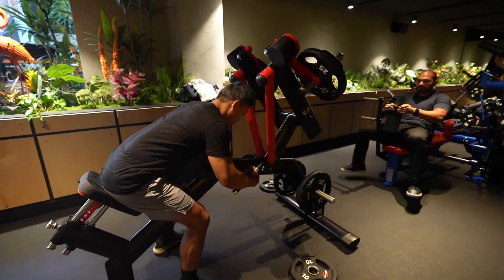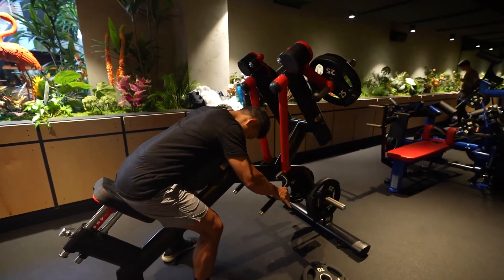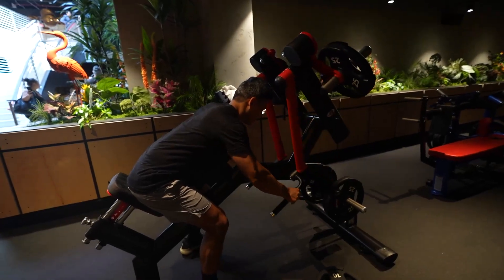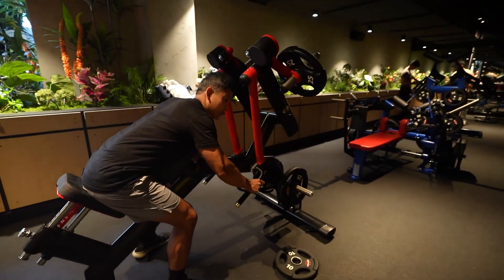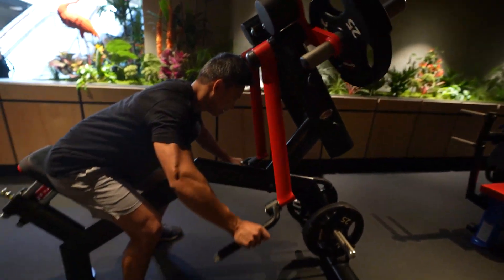That feels weird. I don't know if I like that. I don't. Can you adjust this forward? Or you can't? No, it can't move forward. The seat can go up or down. This does not feel good. It's like a rear delt machine — rear delt fly. It's not.